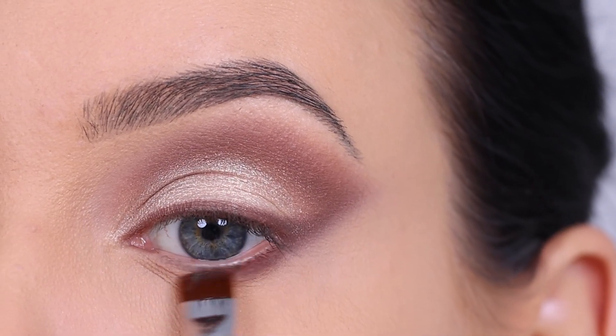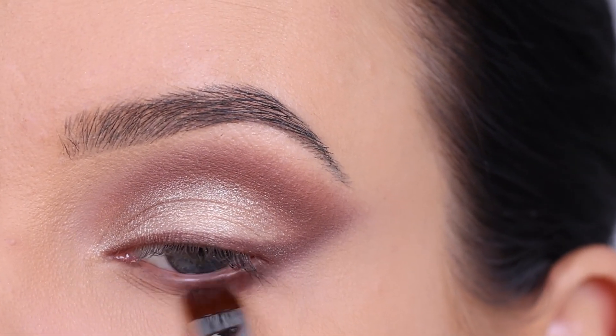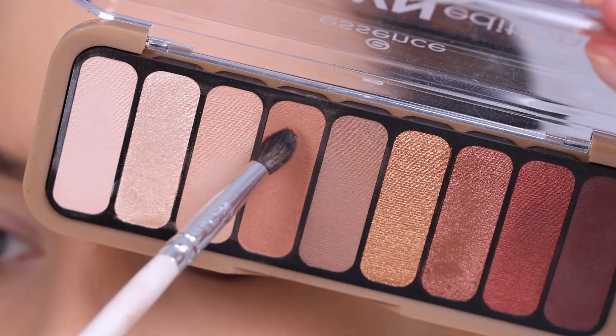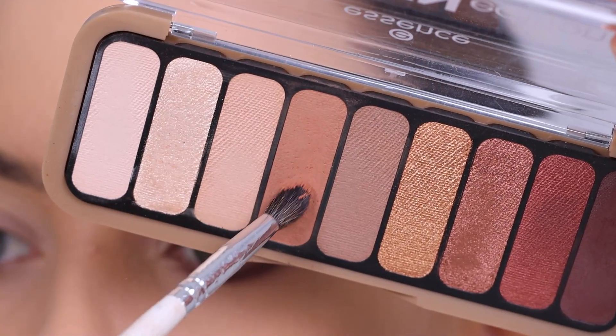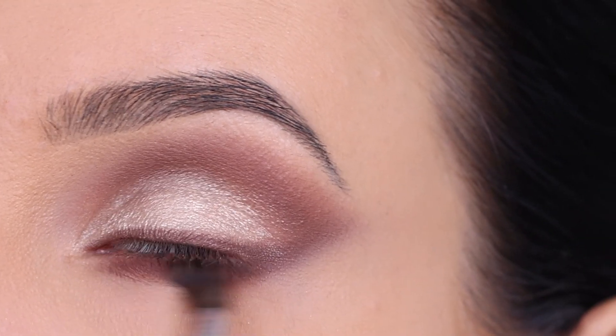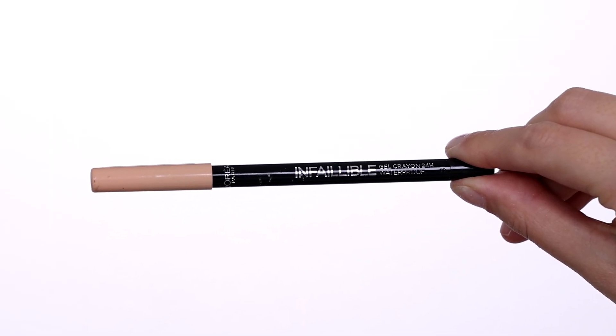Now I'm going in with a dark brown shade again, using a flat brush, and kind of sweeping my brush back and forth underneath the lower lash line. I just continued to blend, also blended it a bit more towards the inner corner underneath the lower lash line. And then I went in with this light brown color, and blended this all the way underneath the lower lash line to make everything look more soft.